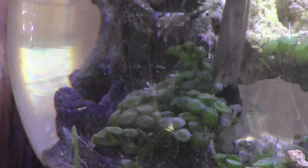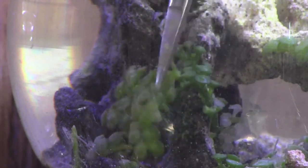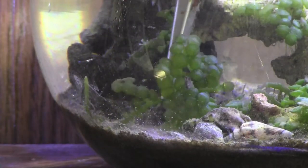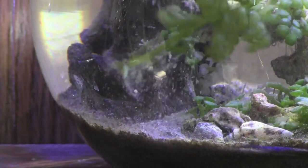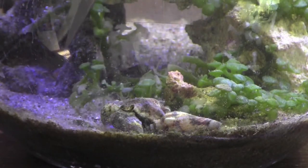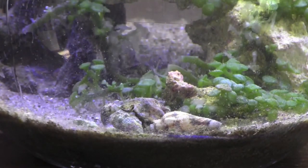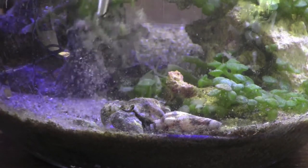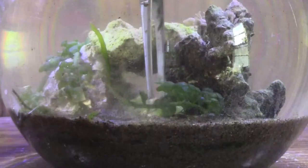I also trimmed off several large pieces of the macroalgae as it was growing a lot. This stuff grows incredibly fast once it's established. In fact, when I first made my saltwater jar ecosphere, once the macroalgae was established, I would literally see noticeable growth between morning and night of the same day.